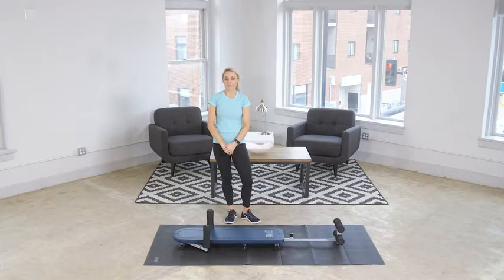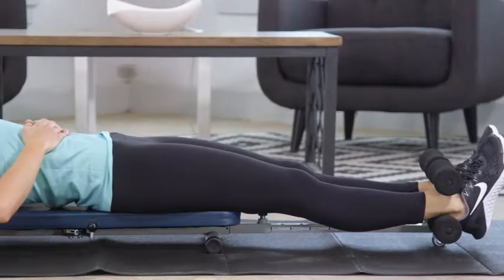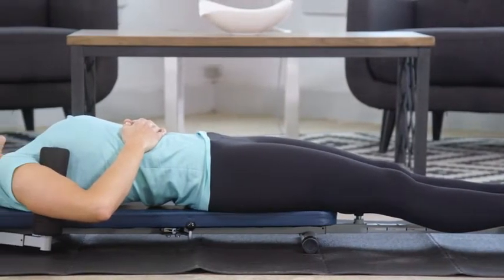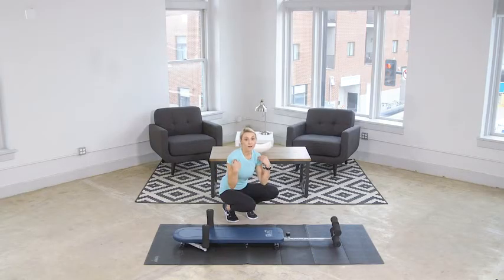Hi, my name is Tiana and I'm a personal trainer. The number one thing that keeps even my most dedicated clients out of the gym is back pain. Luckily, that can be combated with traction therapy. Decompression not only helps with back pain, but it can help with your posture and improve your body alignment, which prevents future injury.